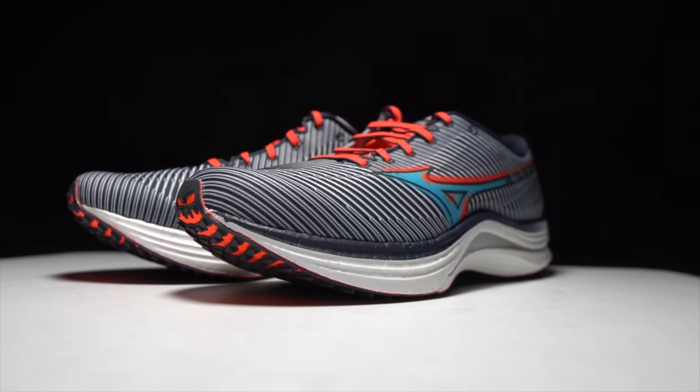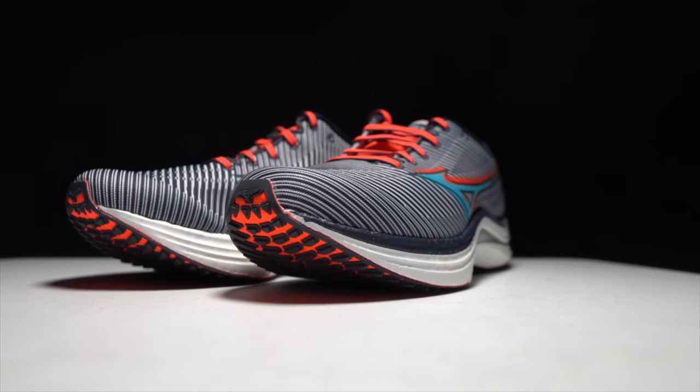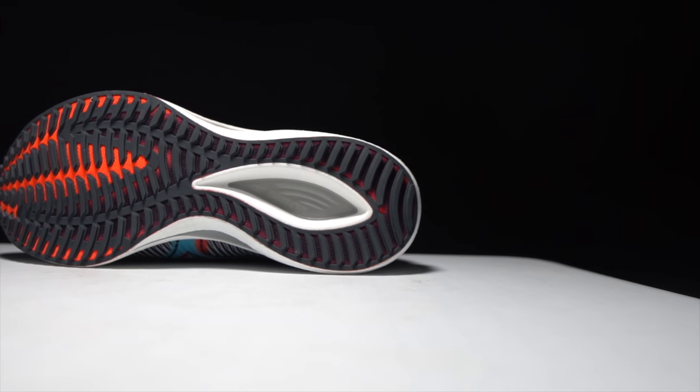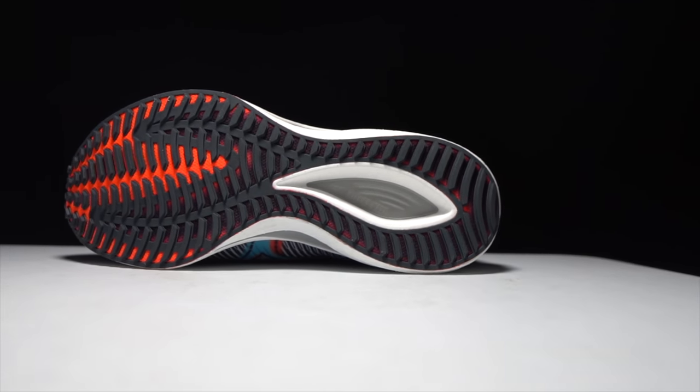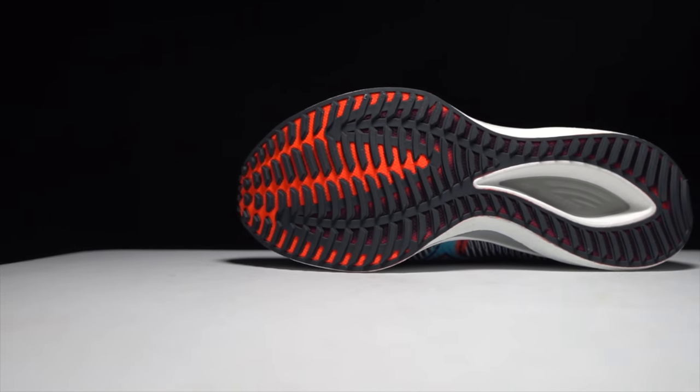Before I give you my thoughts on this shoe, I do want to go over some disclosures. This is a pair of shoes that was sent to me by Mizuno and Running Warehouse for the purpose of review. However, no one is paying me to make this video or to use a shoe, and nobody's going to get a chance to preview any of my footage or my thoughts before you guys get a chance to see this video on YouTube. So with that disclosure out of the way, let's talk about the brand new Mizuno Wave Rebellion.